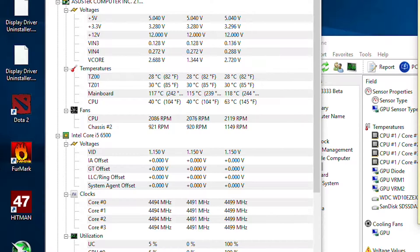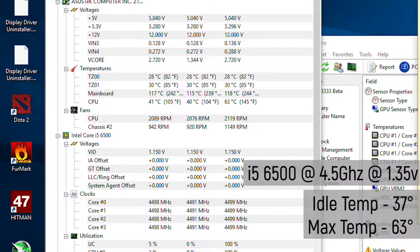So some pre-delid benchmarks before we start. At 37 degrees minimum on idle, and after about 10 minutes of stress test via AIDA64, the i5-6500 was clocking at 63 degrees.